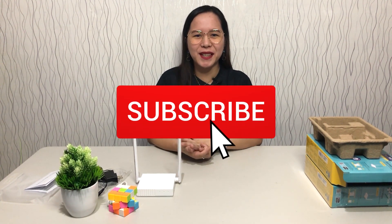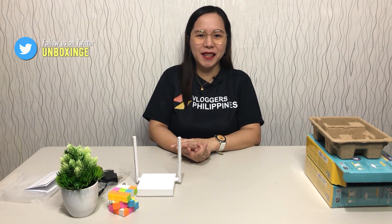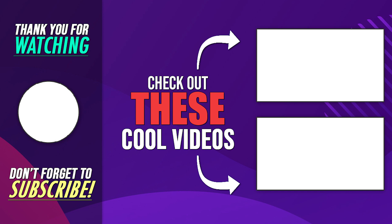Thank you all so much for watching. If you like this video, please give me a thumbs up, and if you're not a subscriber yet, please make sure to subscribe and hit the bell for all notifications. Don't forget our Facebook page, which is Unboxing and Everything, and our Twitter account, Unboxing It. Thank you all so much for watching — I'll see you again on my next video. Bye! Love ya! Bye-bye!